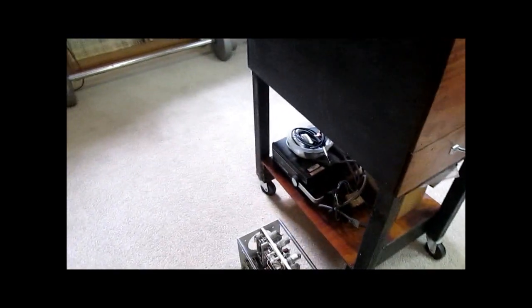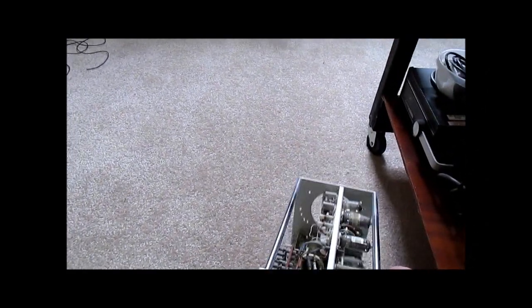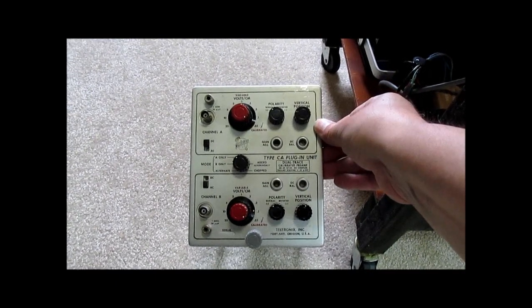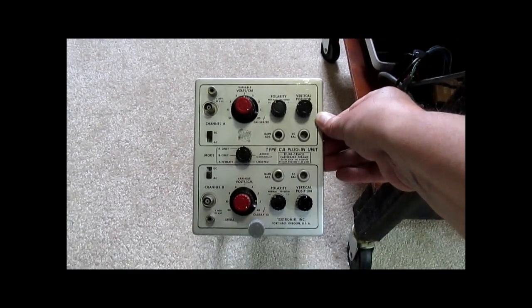This plug-in here, right next to it, is the one you'd more typically see in this type of scope. This is a Type CA dual trace, which is a bit older one and the one I typically had in the scope.